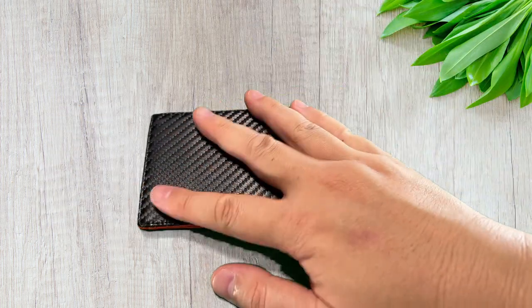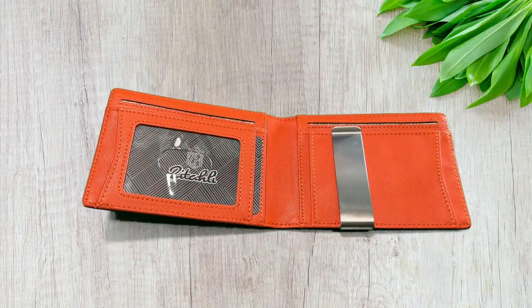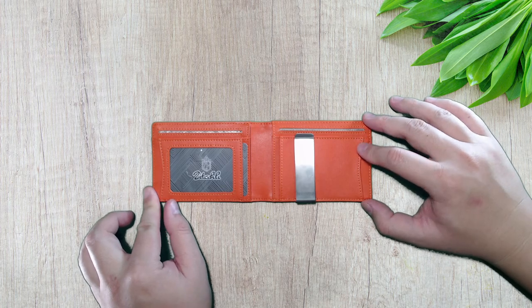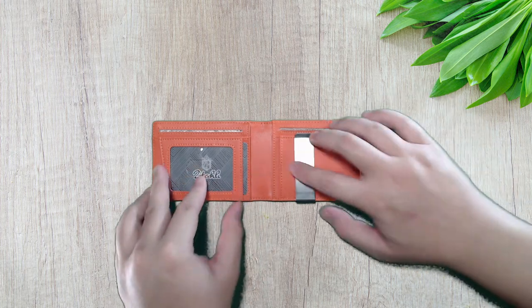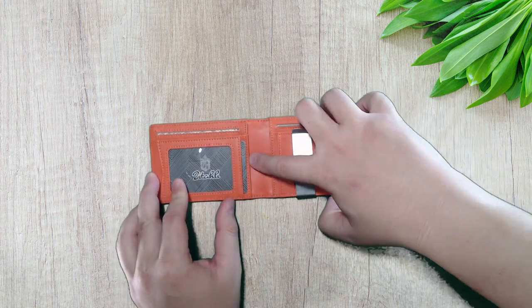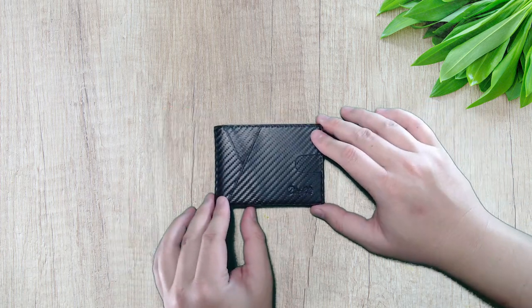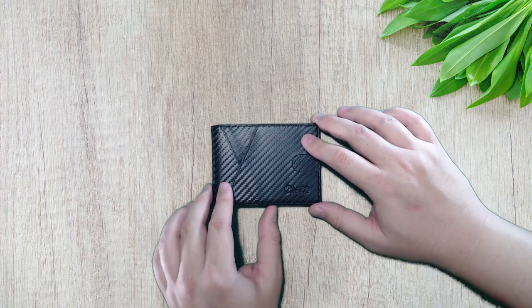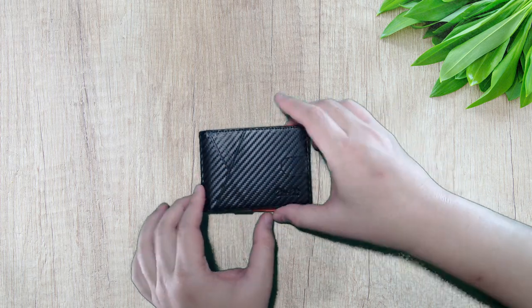The back is just a nice carbon fiber look. Let me give you the top down view. Here are all the slots — your driver's license goes here, two slots here, and more slots throughout. You'll never have to worry about cards not being able to fit. I think most people will find 12 cards is more than enough.